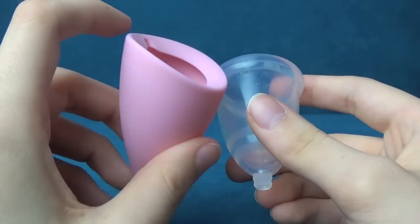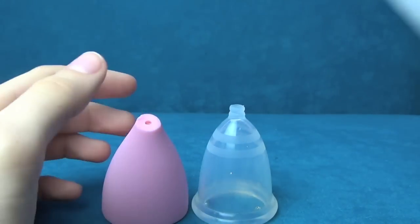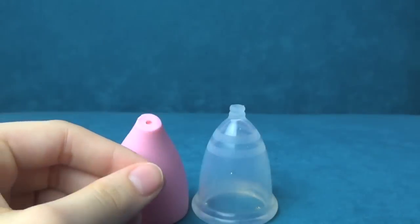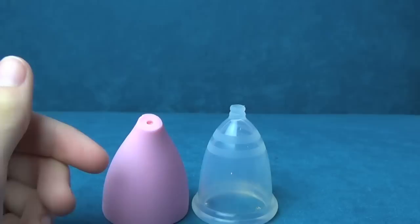The Lily Cup doesn't have any suction release holes, and the Bella Cup does. This is the Bella Cup's pouch and this is the Lily Cup's pouch. Of these two, the Lily Cup's pouch is definitely the nicest — it feels better made and it's a much nicer material.